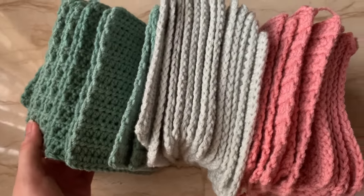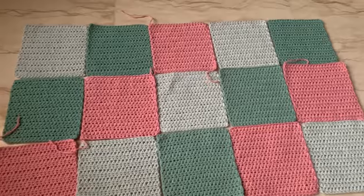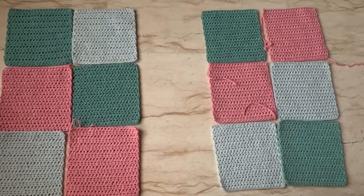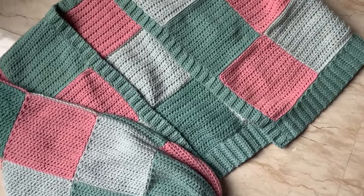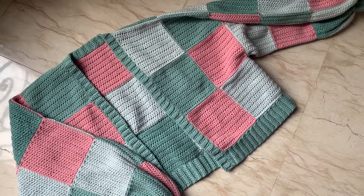Once you're done with all of the squares, you're going to want to arrange them in order, making sure that none of the same colors are next to each other. This is the back panel and this is the front panel. Once you're happy with the arrangement, you can just sew the squares together using a darning needle, and also attach the bottom part of the ribbing, the middle part of the ribbing, and the cuffs. And it should look like this once it's done.